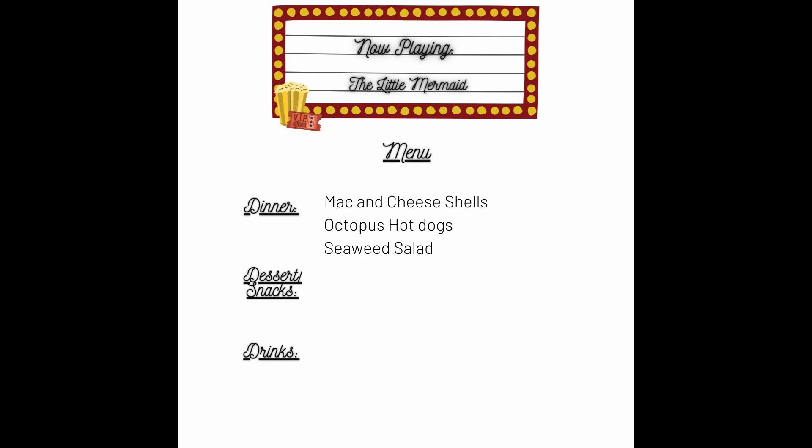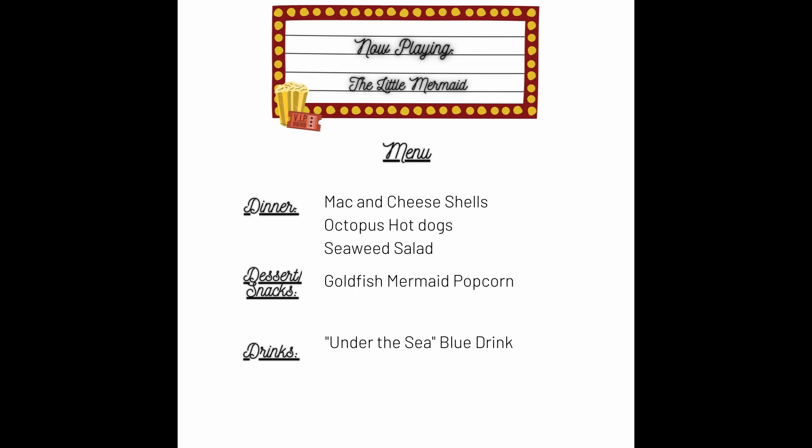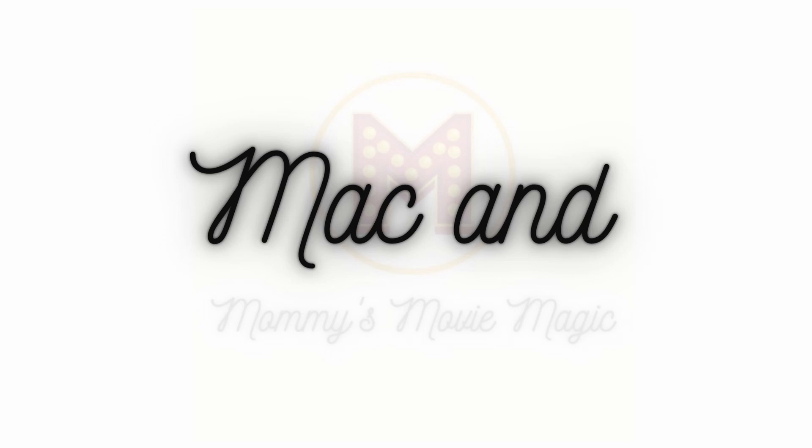For our Little Mermaid movie night, we're going to have mac and cheese shells, octopus hot dogs, and seaweed salad. For dessert and snacks, we're going to have goldfish, mermaid popcorn, and for drinks we're going to have an under-the-sea blue drink. So let's go ahead and get our pasta ready.